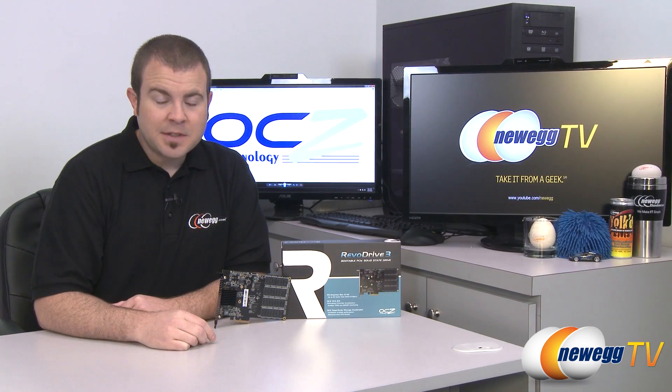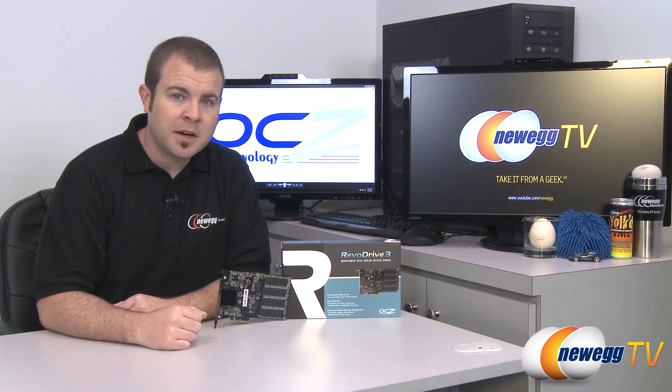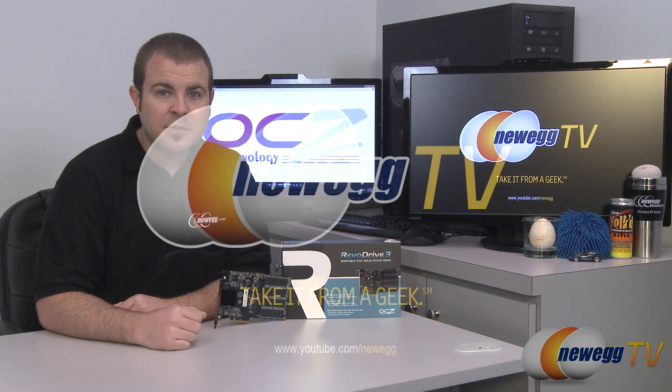That wraps it up for this video. This has been the OCZ Revo Drive 3 PCI Express SSD — the 240 gigabyte model. I'm Paul with Newegg TV. If you enjoyed today's video, please head over to our Newegg YouTube channel and don't forget to subscribe for more tech videos. Thanks a lot for watching and we'll see you next time.